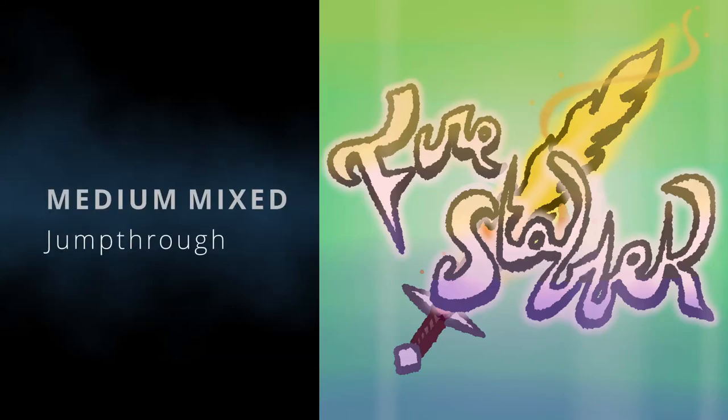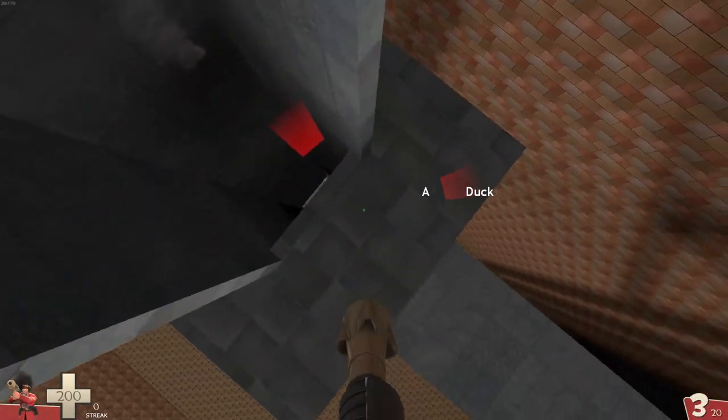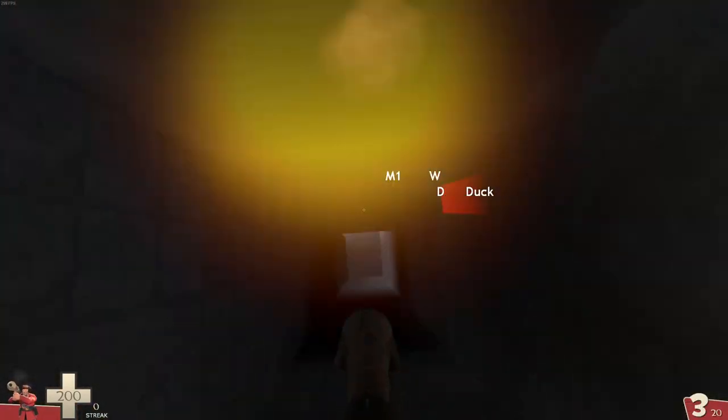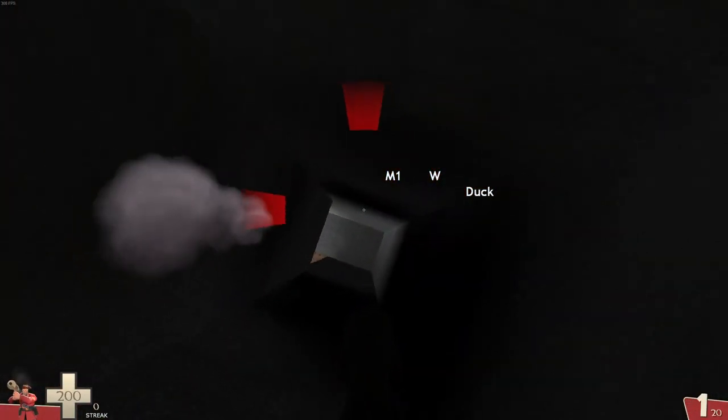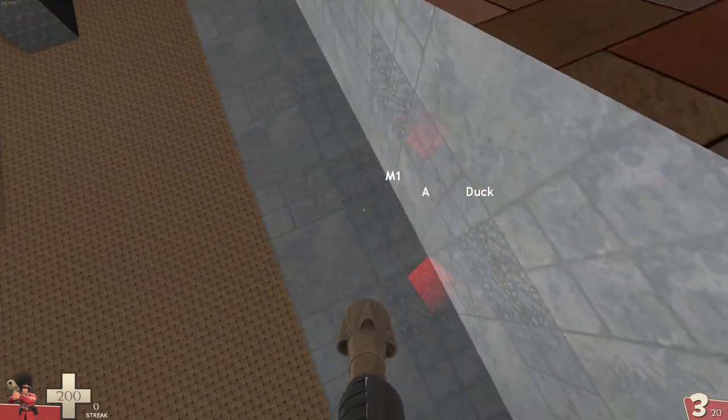After learning all the rocket jumping techniques to the proficiency expected in the other medium courses, medium mixed challenges you to put them together in new ways. Being able to tackle this course is a good indicator that you're well-rounded and capable of several interesting jump maps.